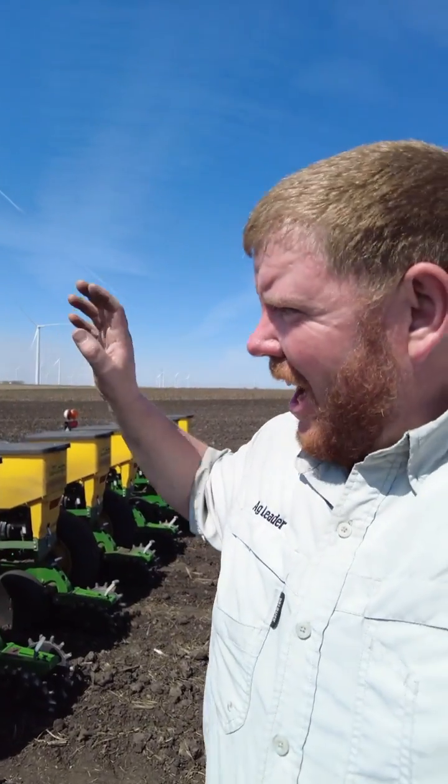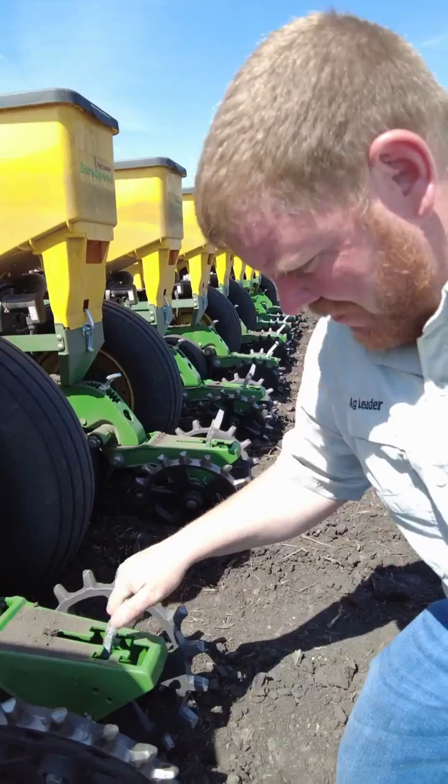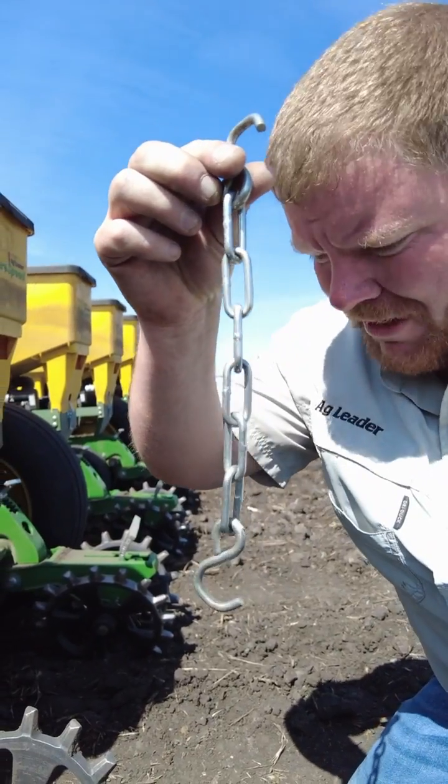We're going to check to see if we have enough downforce on the gauge wheels. I'm running medium right now. Is that enough? I'm going to show you how I check. We're going to relieve the tension on the spring for those closing wheels and chain them up with these chains that I've made.